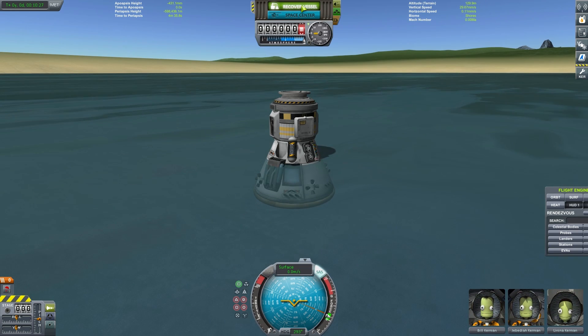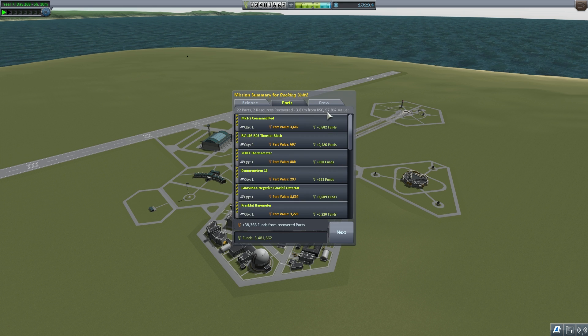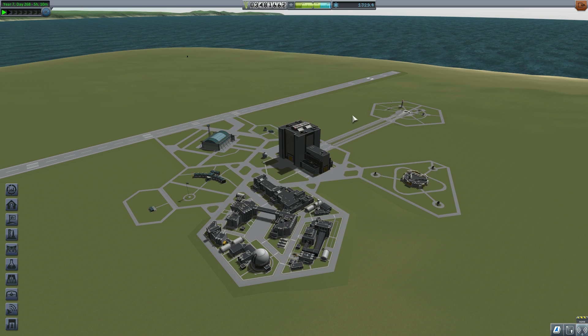We'll recover our vessel. We've picked up a few science points there, not that we needed them because we've unlocked everything. We've recovered 98.7% of the value of that top command pod part of the vessel. Even Bill has advanced up to level one. But most importantly, we have started constructing our first space station around Kerbin and we've performed a docking maneuver for the first time.